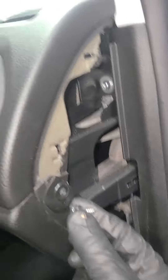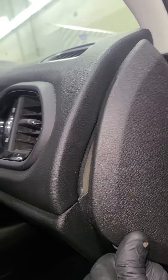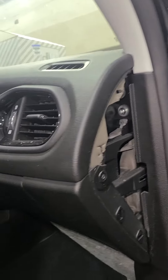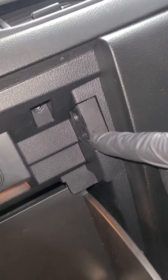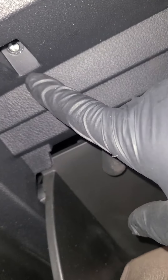Replacing the cabin filter in a 2017 Jeep Renegade. There's a T25 on the side — you'll have to remove this cover right here. Then you open the glove box and there are one, two, three T25 screws in there as well.